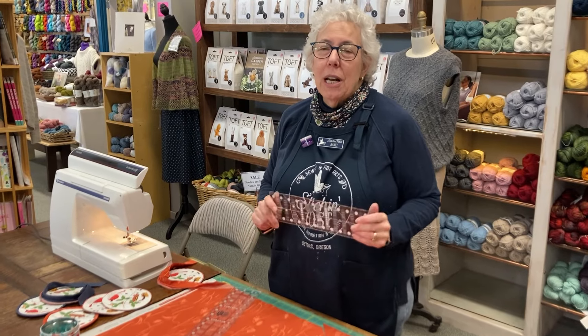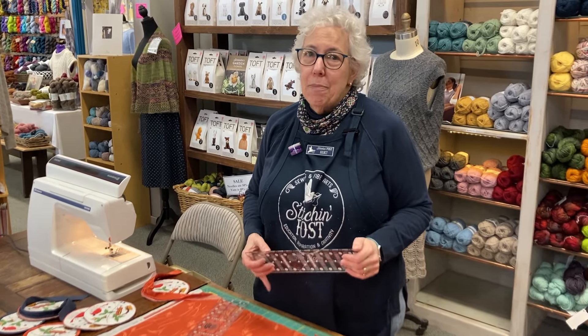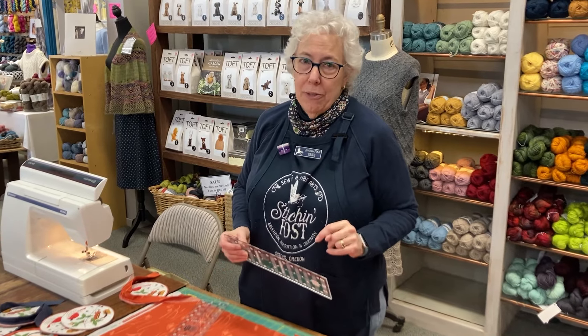Hello, welcome to the Stitch and Post, and I'm going to walk you through bias binding and why you would use bias binding.